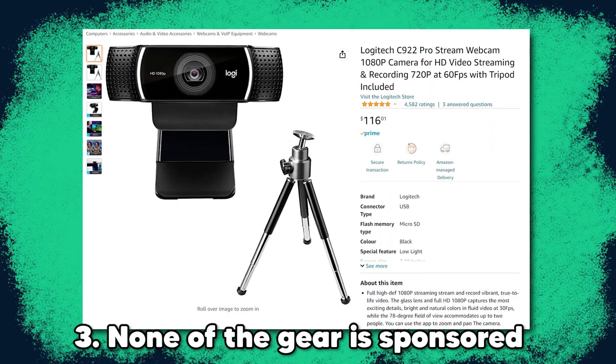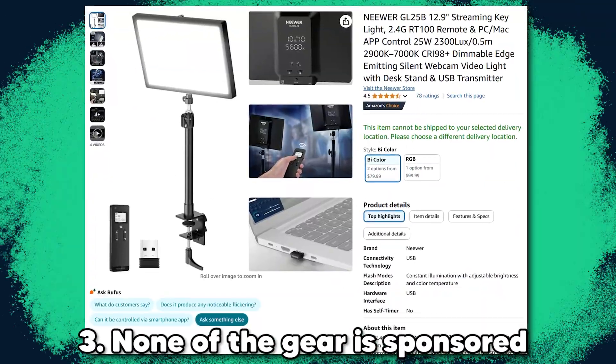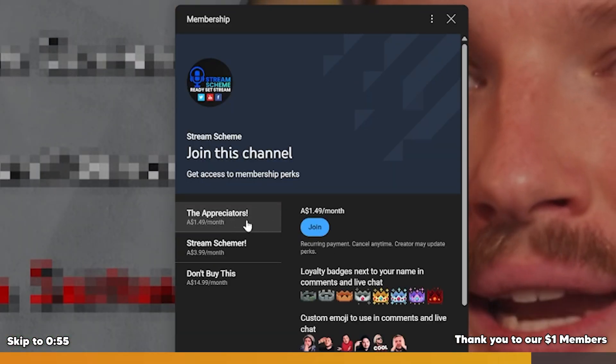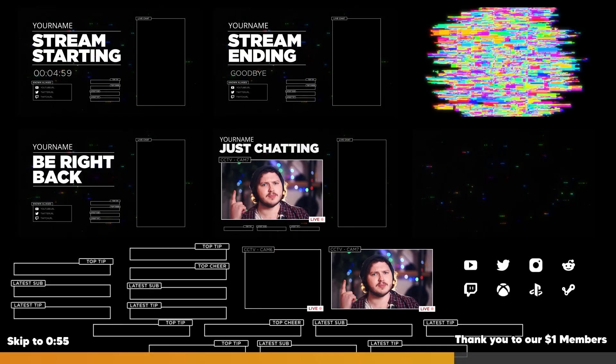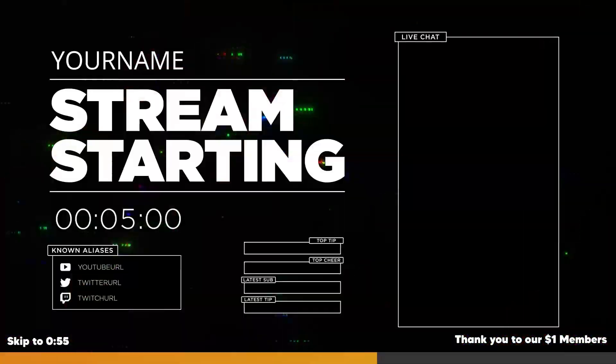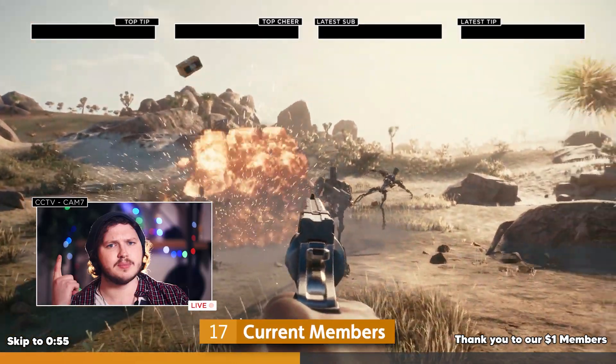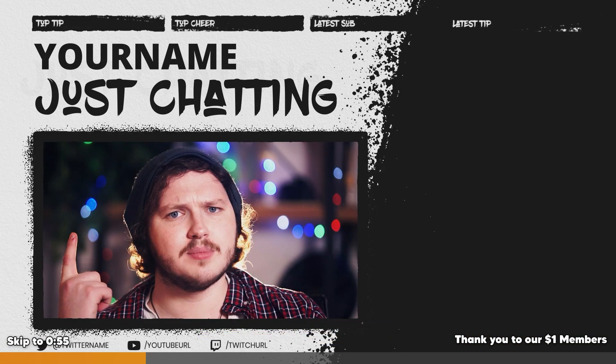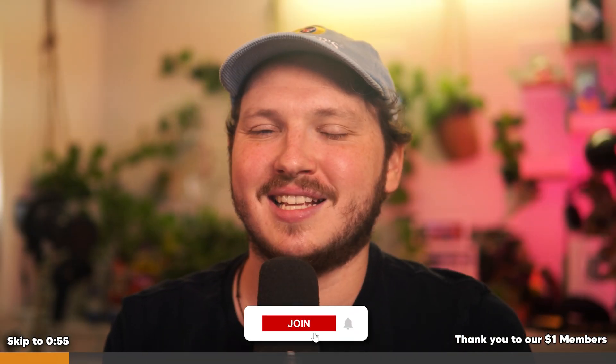I'm not sponsored by Logitech or Neewer today — I wasn't sent these. I bought all of this stuff myself, thanks to you guys who support the channel for just $1 a month. If you want to support the channel as well, it keeps videos free of sponsors, unlocks emotes and free stream graphics. And as a little incentive, if we reach 100 members, we're going to do a special live stream where we react to your content, give you feedback and help you grow, as well as check out some of your setups.